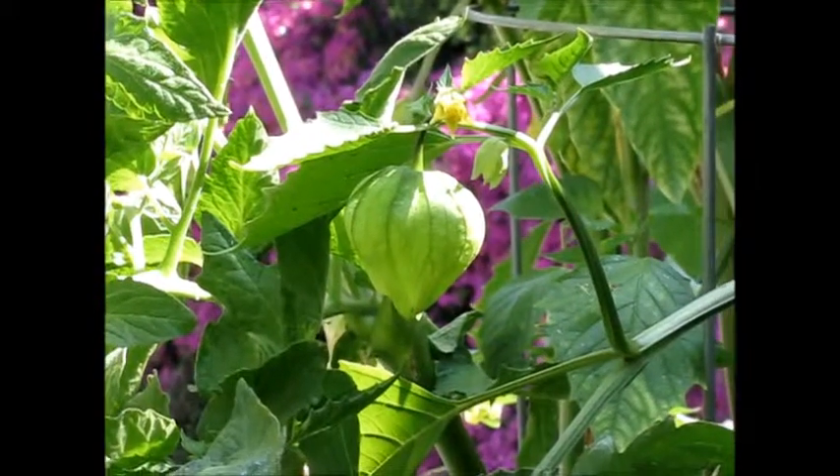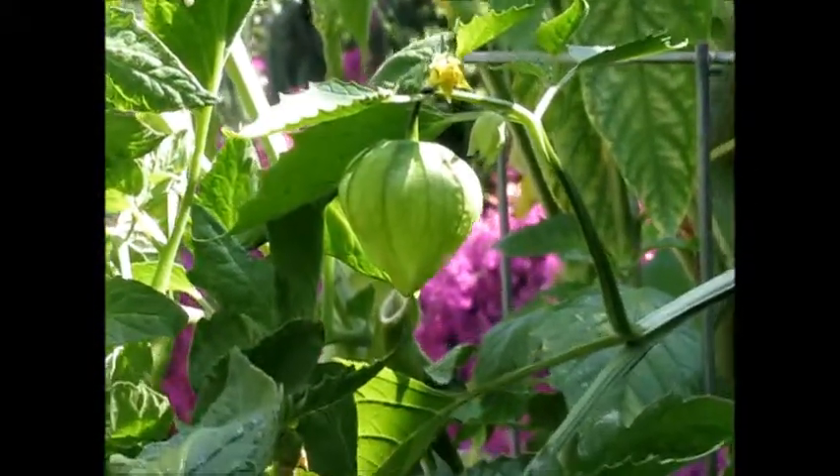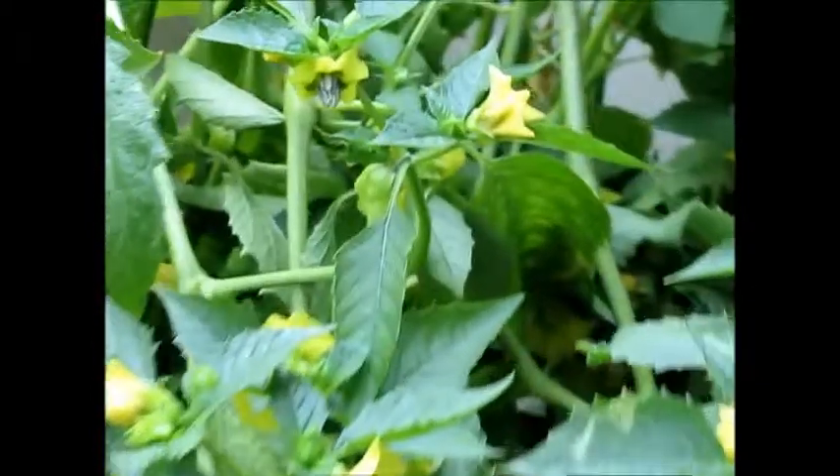This is how the tomatillo looks once it starts growing. It looks like a little lantern, and this plant bent somehow. It's all fine — apparently it's normal, though we're not sure if it's normal.